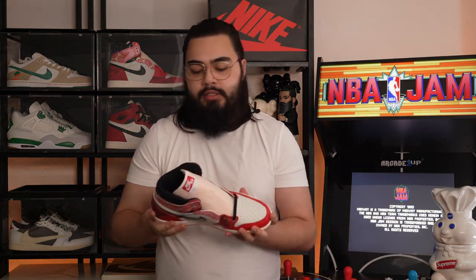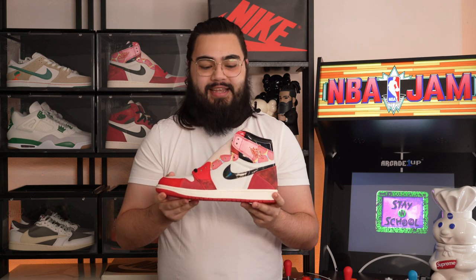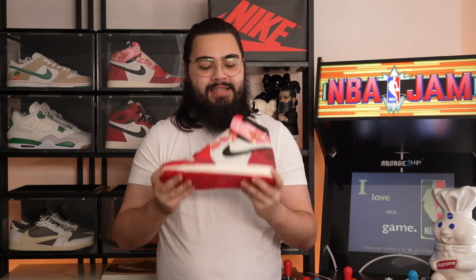A massive thank you to Offspring once again — I was able to get the W from them, but this time it wasn't a collection at their Offspring store in Selfridges up in London. This was just a simple purchase online on their official website. It took a couple of tries to refresh to get it to add to cart, but eventually it added and I was able to check out with no real issues. So thank you Offspring again for the W — I really do appreciate it and I'm very happy to add a pair of Spider-Man Air Jordan 1 Highs in a Chicago remix colourway to the collection.